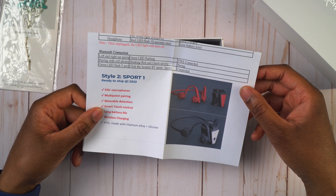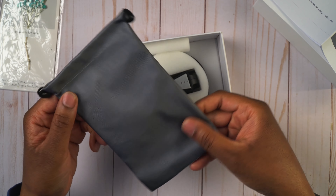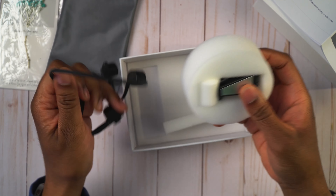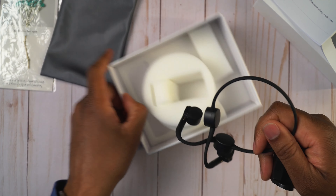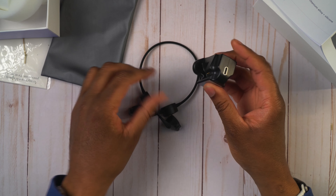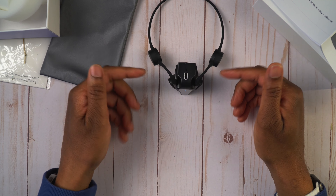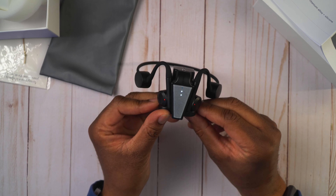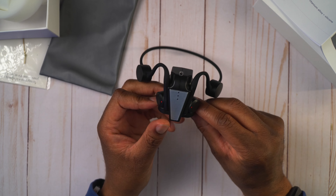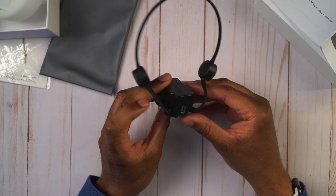This is a Kickstarter project, so it's ready to ship in the first quarter of 2022. We get a little pouch to keep the earphones in, which is nice. Then we have the earphones and the charging module itself. The module has a flat part on the bottom so it can stand upright, and the earphones just attach magnetically — you can see them snap right on. That's everything that comes in the package.